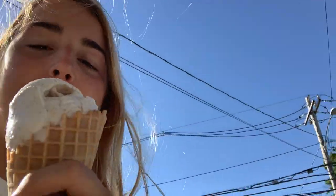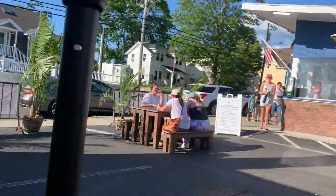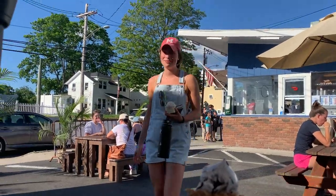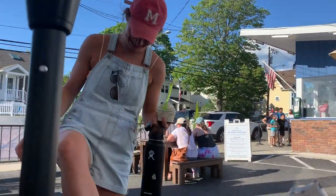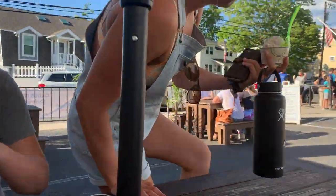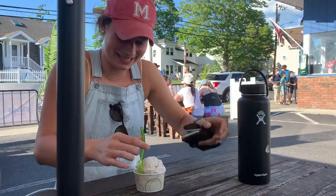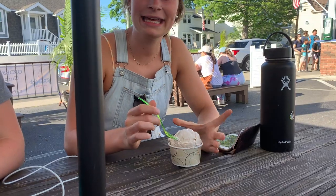Someone got toasted coconut vegan ice cream. There's funny banter about having a crush on the ice cream guy at the stand — he wasn't even laughing, which made it more embarrassing. It's so funny but also mortifying.